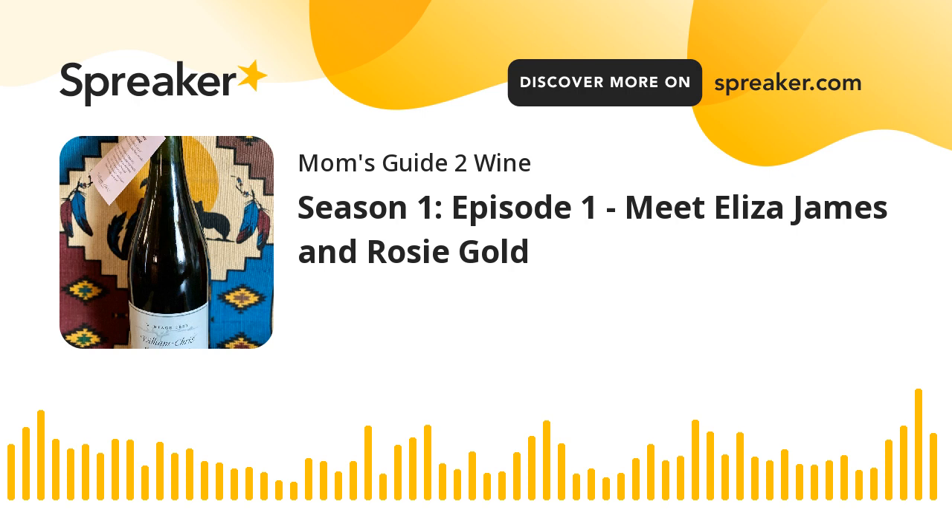Howdy and welcome! You are listening to A Mom's Guide to Wine, a guided wine tasting with candid reflections on motherhood. Here we spill the tea but never the wine. We are your hosts Eliza James and Rosie Gold. Full disclosure: for those with little ears around, 90% of our topics and language will be more on the R-rating scale. We are not professionals or experts — we are simply sharing our experiences and including some Google searches for support.